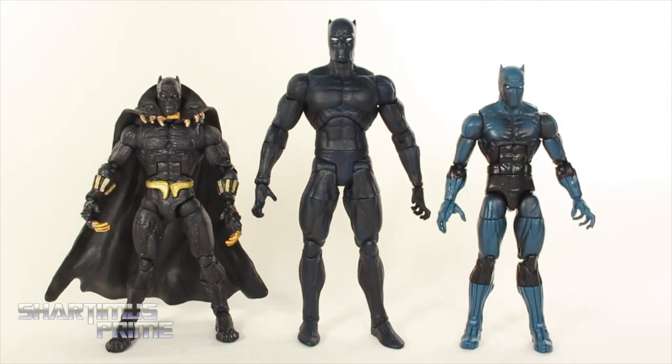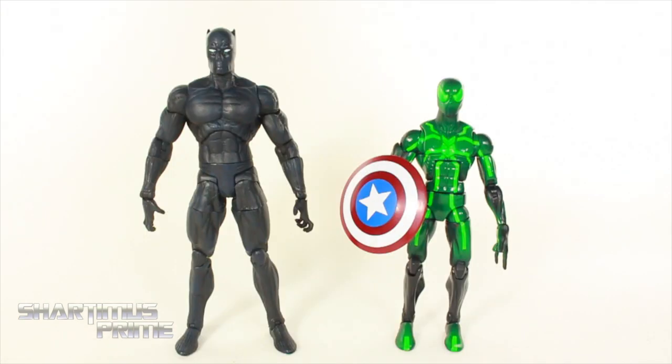I like all three of these figures, but I have an issue with all three of them as well. They all have their own separate things that bother me, but I still like them. I can't say I have a definite favorite out of these three. Please let me know in the comments below which one is your favorite.